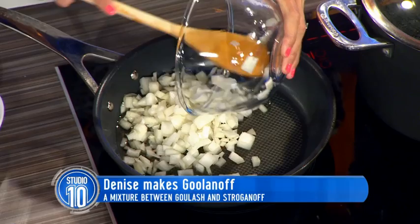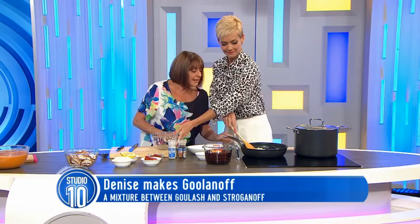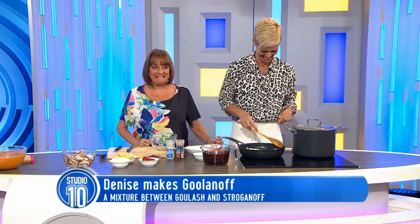We're using the induction oven today. Fancy. And unfortunately for Jess and I, we don't know a bloody thing about it.